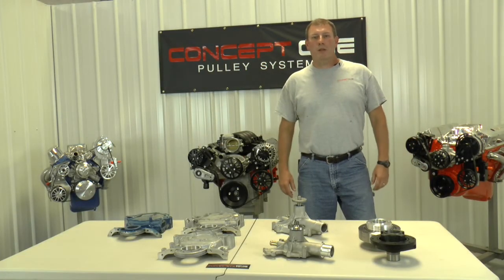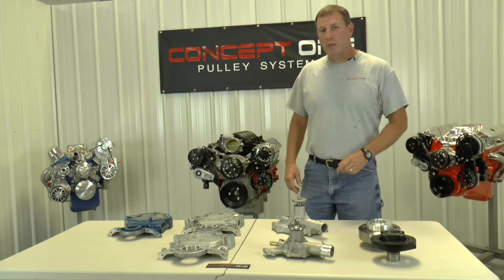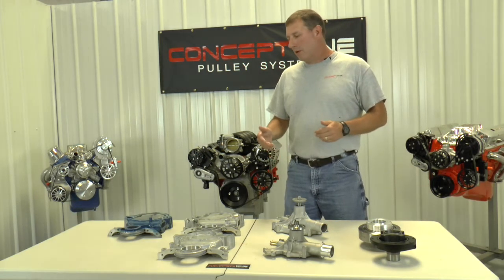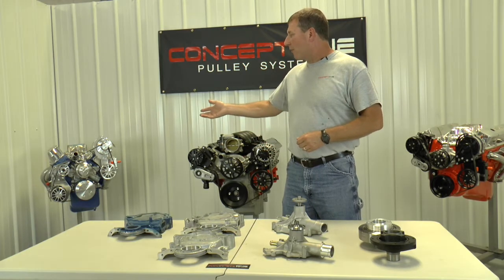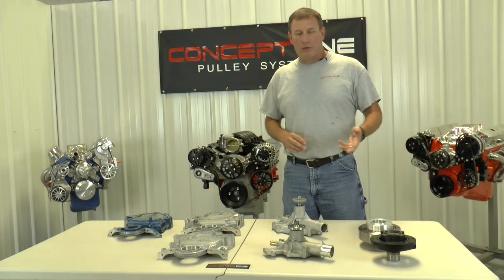Hey, I'm Kevin. Welcome to Concept One Shop Talk. Today we're going to give you some information on some small block Ford components that pertain to our small block Ford kits. We have long water pumps, short water pumps, and different balancers.